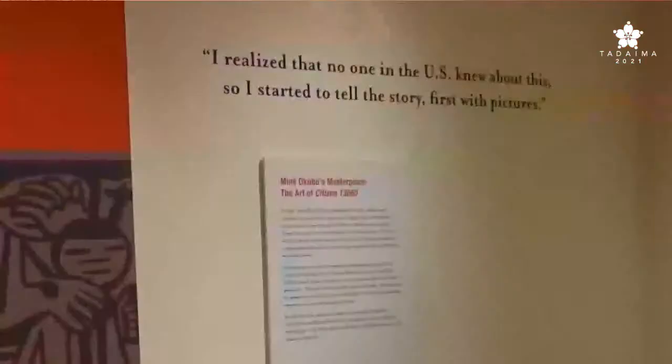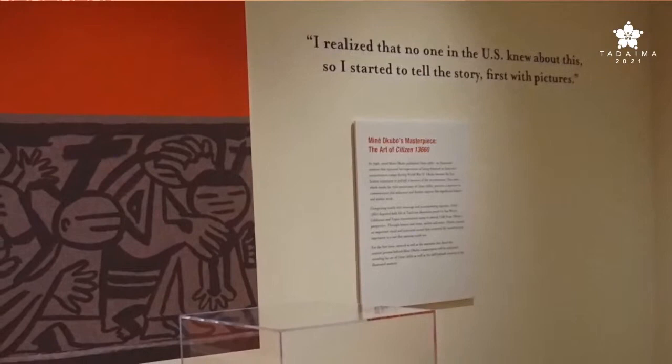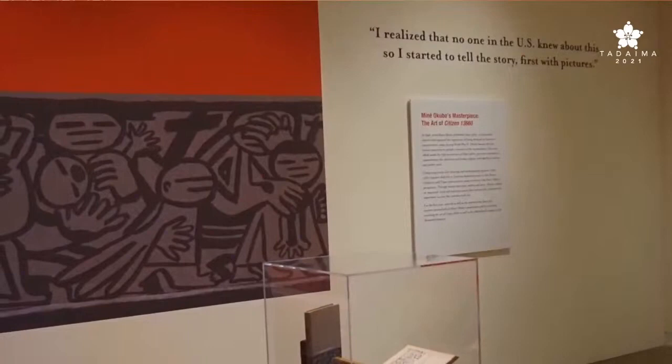Miné Okubo had this really burgeoning, amazing artistic career before the war. She received a prestigious art fellowship after getting an MFA at Berkeley, was traveling all around Europe right as war broke out, and was in the Bay Area working on a fresco with Diego Rivera. World War II upended her entire life and her artistic practice, but she didn't stop. Instead, she decided to document her surroundings — that's why we have this incredible body of work that says so much about the day-to-day experience in America's concentration camps.